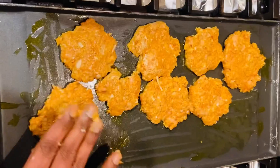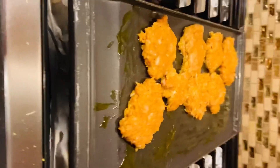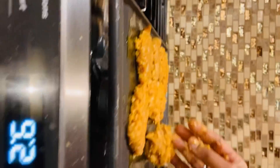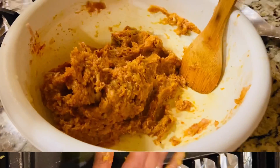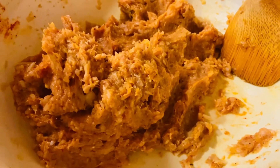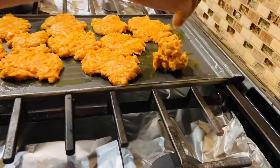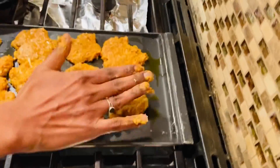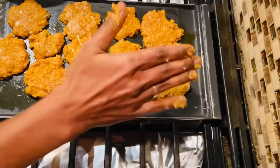Then add freshly ground ginger and garlic paste — about five cloves of garlic and half an inch of ginger. After mixing everything, make small patties. Apply oil on the pan, make small balls from the keema, and tap them into patties — you can make any shape you like.